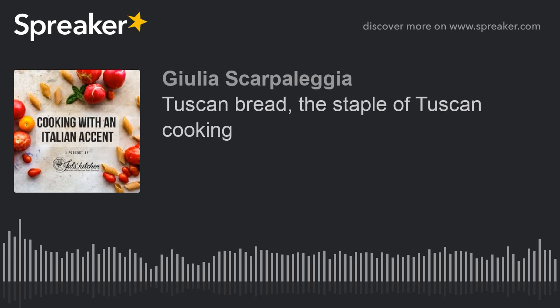Ciao! My name is Giulia Scarpaleggia. I am a Tuscan-born and bred country girl, a home cook, a food writer and photographer. I teach Tuscan cooking classes in my house in the countryside and I've been sharing honest, reliable Italian recipes for 10 years now through my cookbooks and my blog, juleskitchen.com.